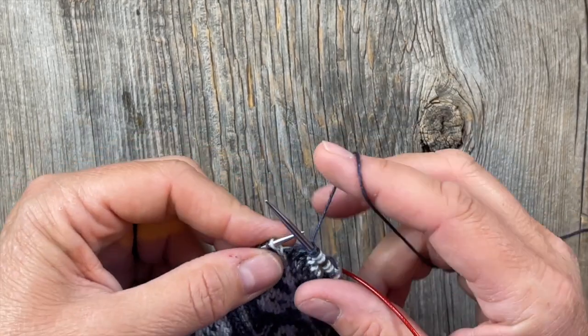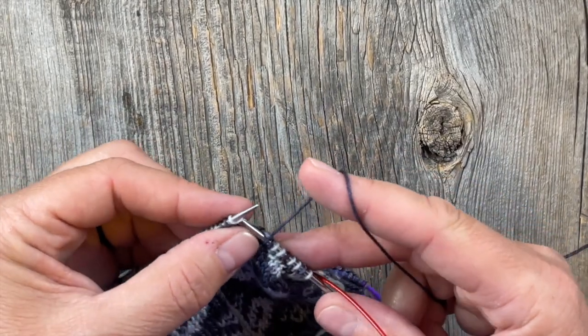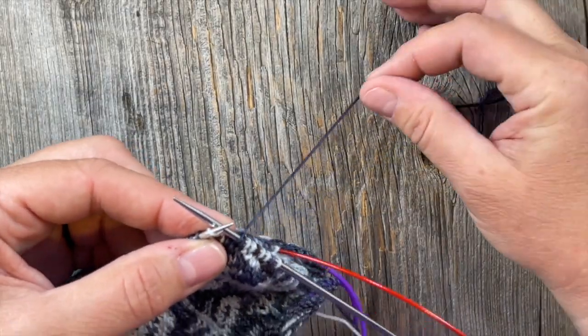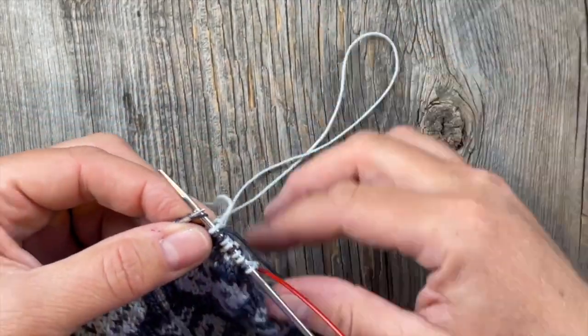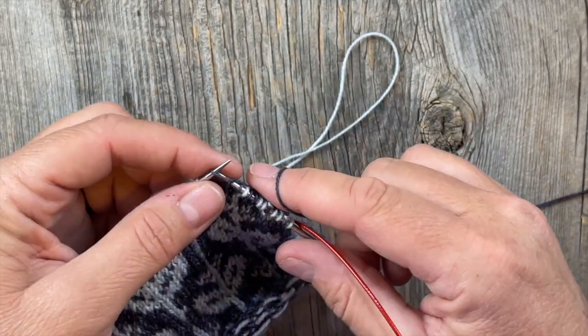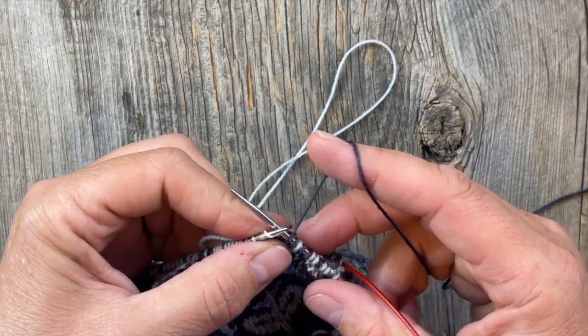However you need to hold your yarn or tension things to make that happen is totally fine. People are a little snobbish and elitist about that, but I say do whatever works for you — even if that means dropping one yarn, picking up the next color, knitting normally with your right hand, then dropping it and picking up the other. So be it.